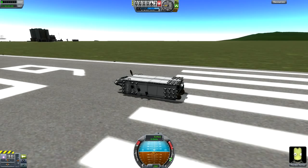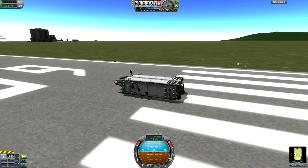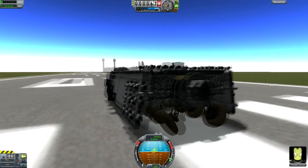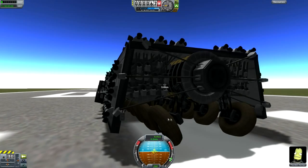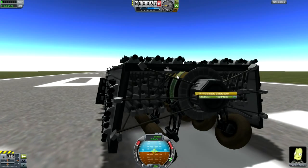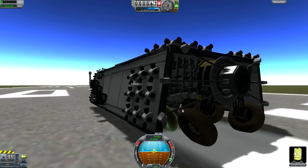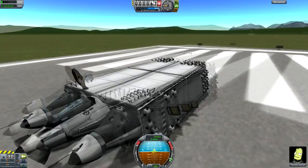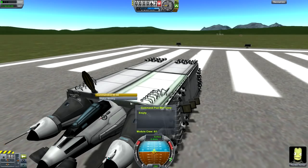Alrighty, so this design is by — I'm going to mispronounce this — YoBeefJockey. It is called Utilitary Tank Mark 7. If we have a close look here, you see a whole bunch of wheels, battery banks, and a whole bunch of RCS thrusters and whatnot. And of course we have the commutratron there, so let's extend that, just for the looks.